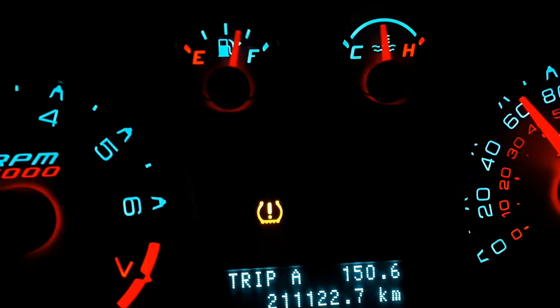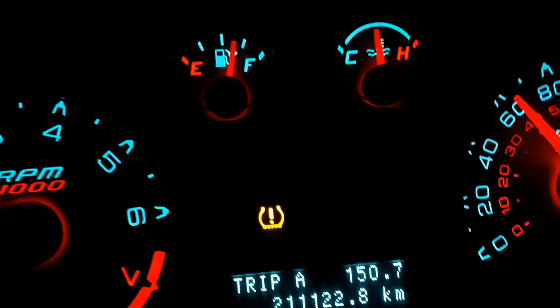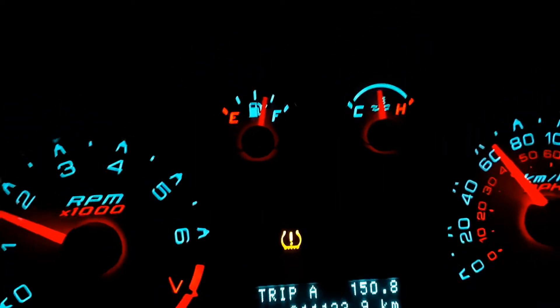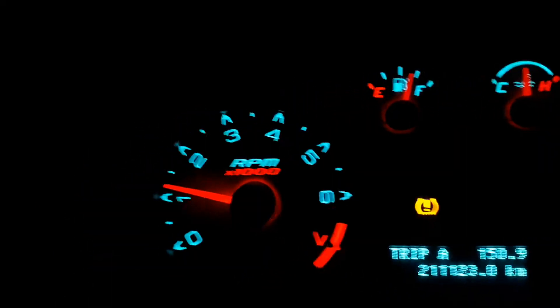I kept wondering if it was the actuator or something, but I kept noticing a constant change in temperature. I'm gonna put the car in neutral right now — switching hands — and rev the engine.